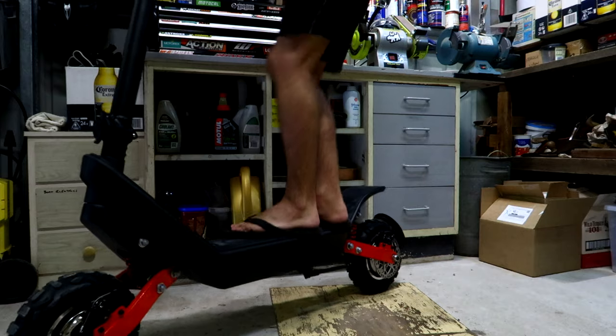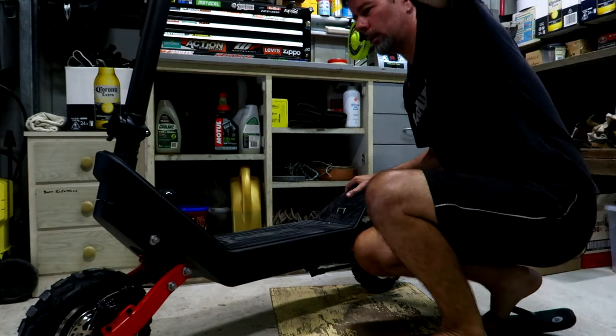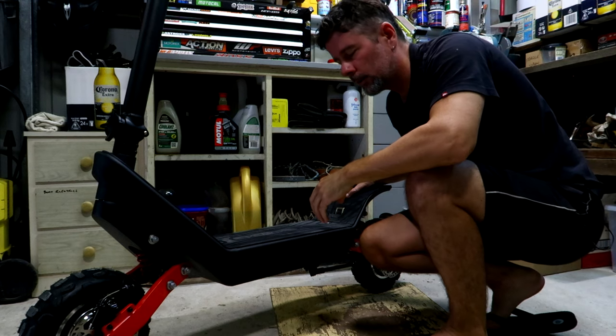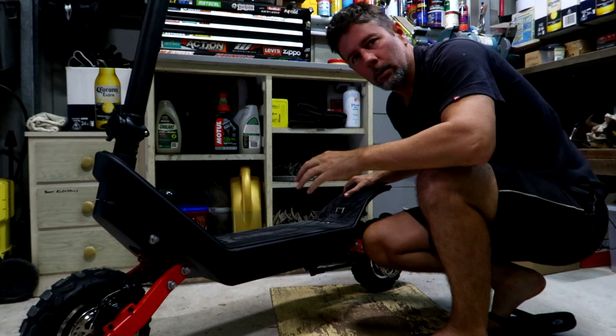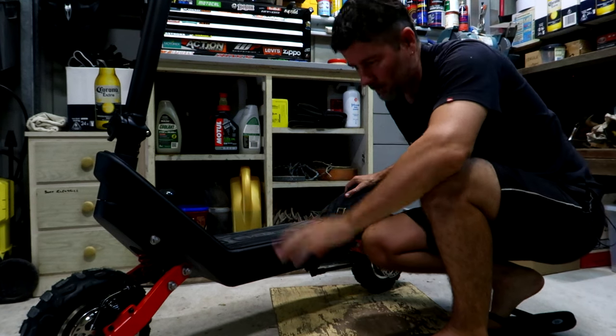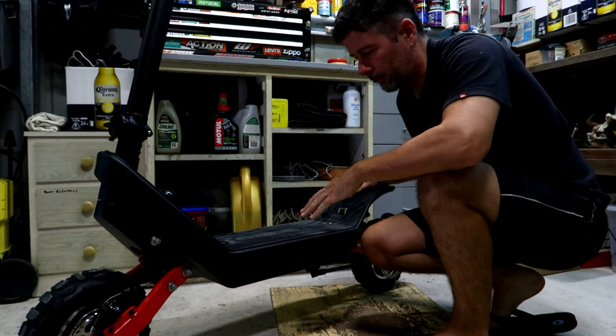The suspension is pretty stiff on this thing, but it is designed to carry up to 120 kilos and I'm only about 75. So it does soak up a lot of the big hits. You can jump this thing off the gutters no worries at all — trust me on that. But it is pretty bumpy on rough ground with me on it.